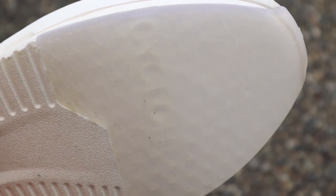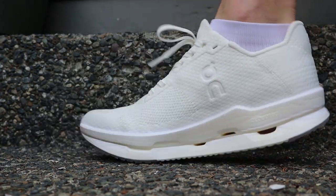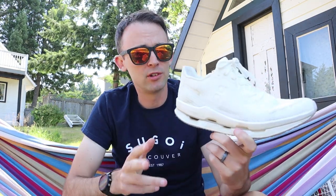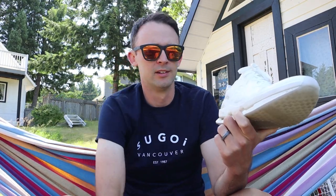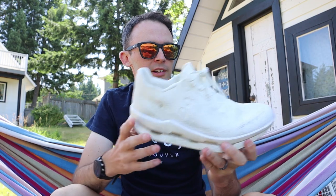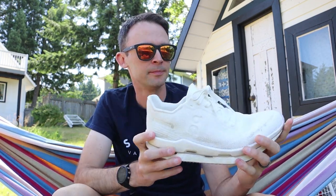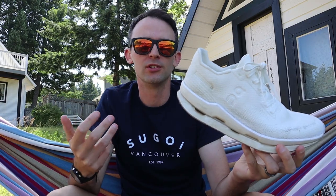Moving along to the midsole — On says this is a PEBA midsole, which is some of the best midsole material on the market. ZoomX foam is also made out of PEBA. I will say, though, that this is easily the firmest PEBA midsole I've ever run in. The ride has broken in a little bit over a few runs, but this is a very, very firm ride. I would put the firmness kind of equivalent to the Cloud Flow, or maybe even slightly firmer. Like almost all On running shoes, this one has a speedboard — a full-length stiff plate. That's going to help provide a little bit of stability and energy return, and I also think it adds to the firmness of the ride.